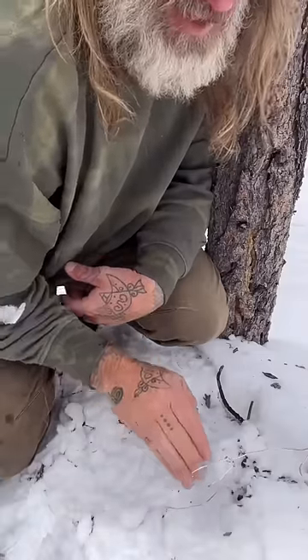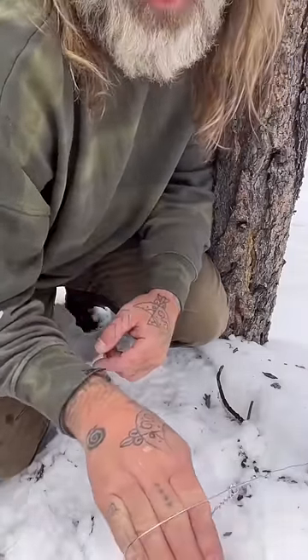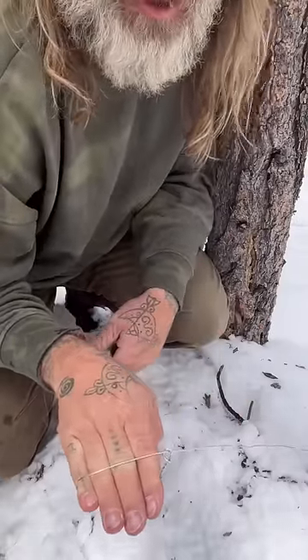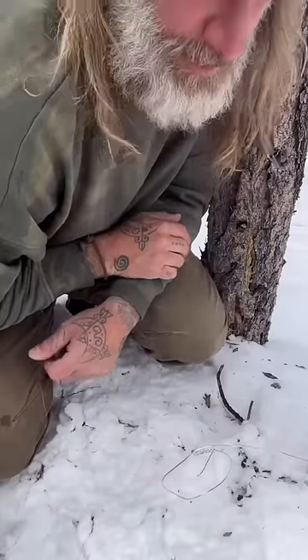The idea is the animal comes along, puts its head through the snare. As it continues, the wire squeezes down onto it after it's pulling, and you've snared the animal around the neck. It'll definitely keep me alive if I have to employ some sort of emergency survival food acquisition.